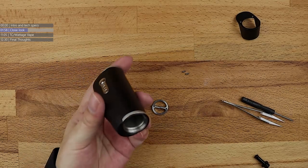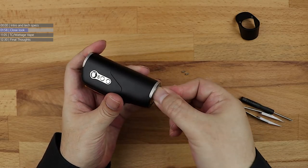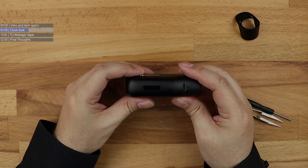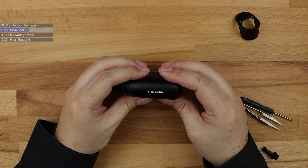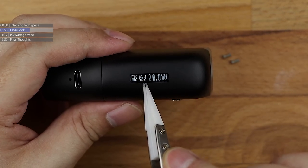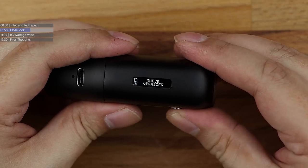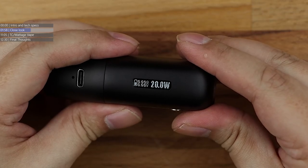We'll have a very quick look at what's going on here with the screen, but it's a DNA60 — we've seen these screens before. BP Mods branding. There's your classic DNA60 look: battery indicator, ohms, volts, wattage. Five clicks locks it; five clicks unlocks it.